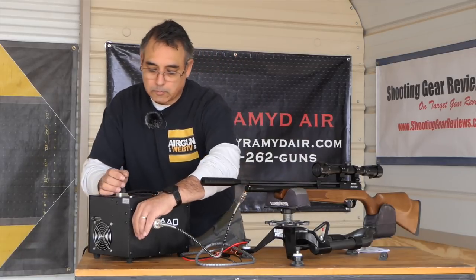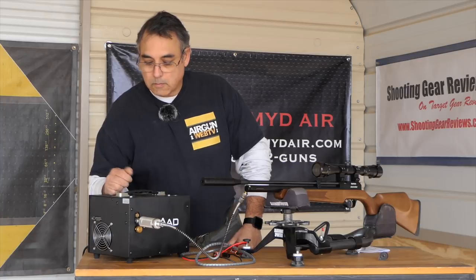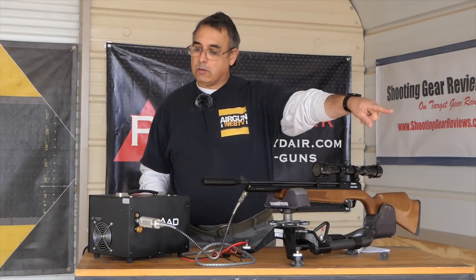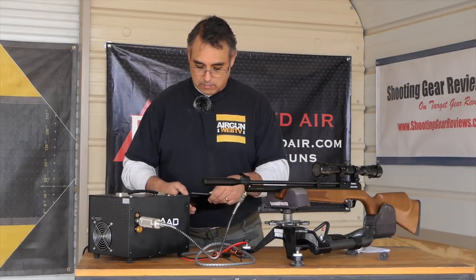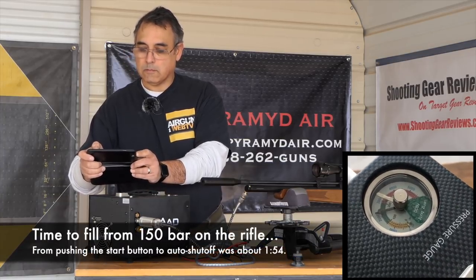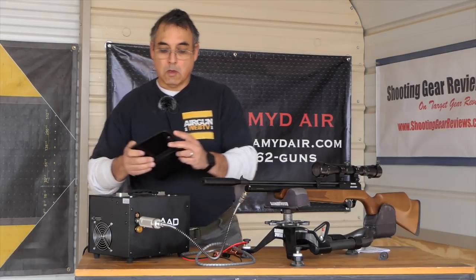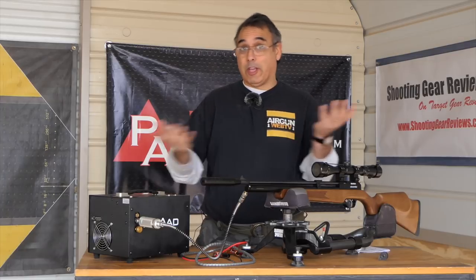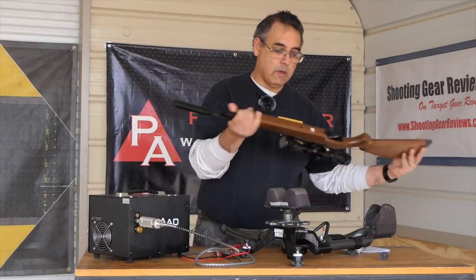We make sure we're all tight. We started making air on the dial. And there we go — that's basically it, that's how we fill a gun. It's that simple. We'll go ahead and bleed it out, disconnect it, and now we are full.